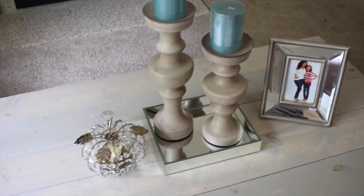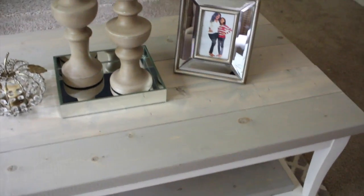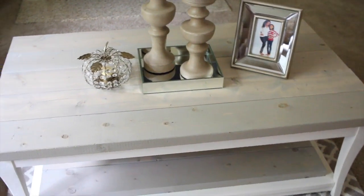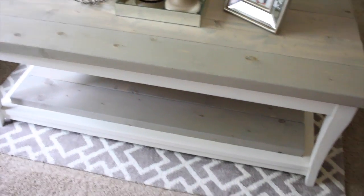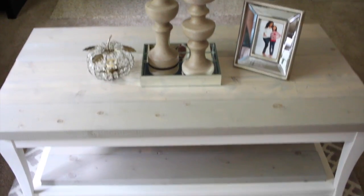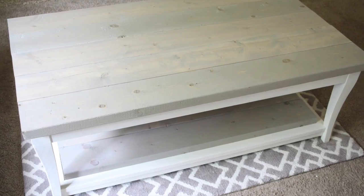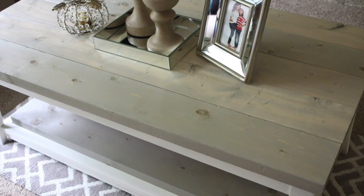Just to give you an idea of what it will look like once I've added decor pieces, I borrowed some items from other areas in my house and placed them on the table to accent it — this isn't how it's going to stay. I hope you guys enjoyed this video. If you're into the whole farmhouse rustic look, I hope you DIY a table for yourself or upcycle one you already have. I'll see you guys in my next video — bye!